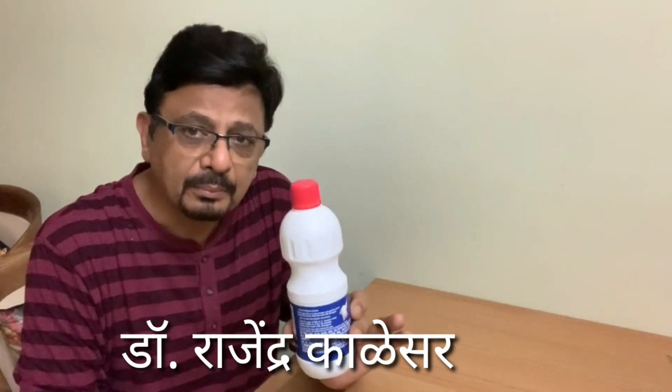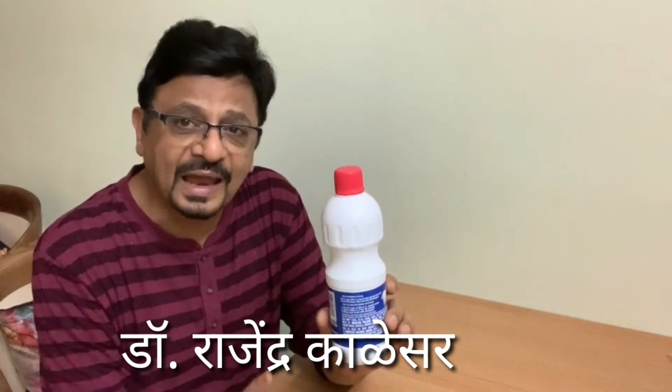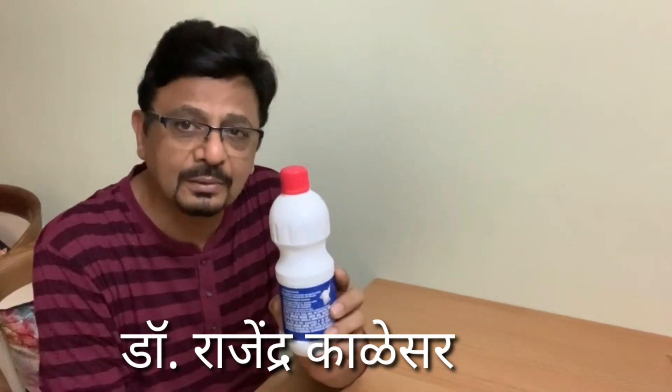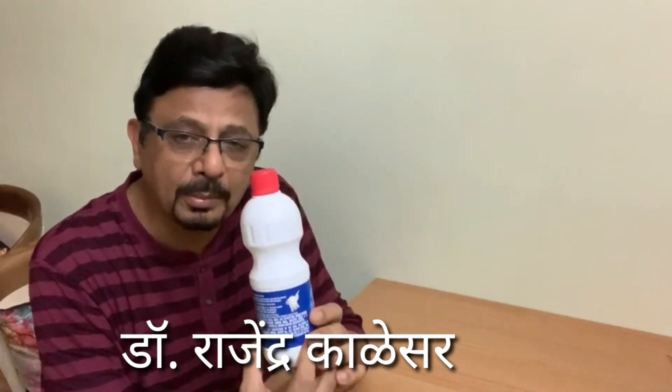Remember, the bleaching powder which we have is calcium hypochlorite. This is sodium hypochlorite — it does not leave any residues, whereas calcium hypochlorite leaves residues. So we have to use sodium hypochlorite.